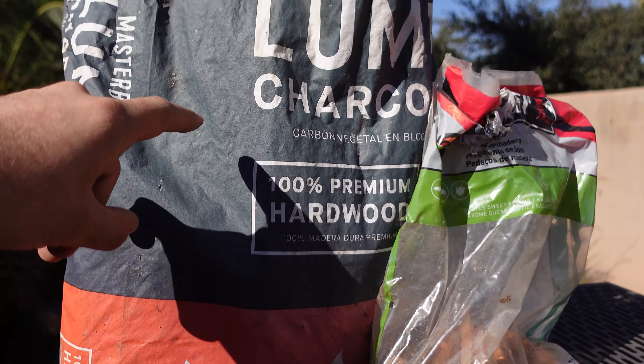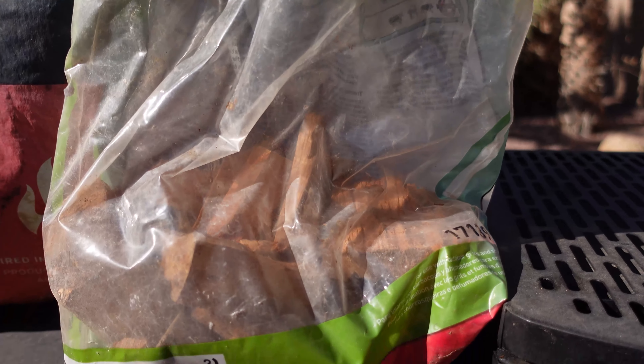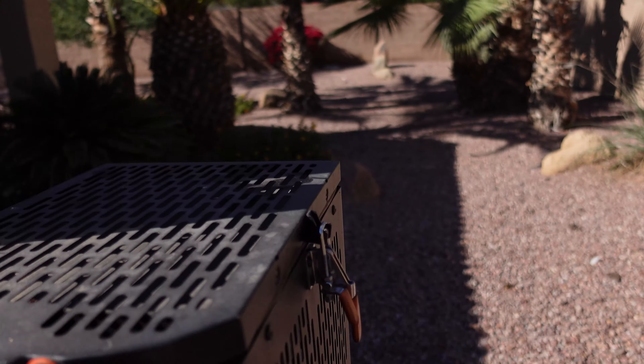For today's fuel, we're using Masterbuilt Lump Charcoal — it's 100% hardwood charcoal — and then we have some Weber Apple Wood wood chunks. What I like to do is dump some charcoal in, then sprinkle some wood chunks in, dump more charcoal, and alternate between wood chunks and charcoal. Then I'll take some wood chunks and put them inside the ash pan. Once things start getting hot, the embers falling from the charcoal kind of smolder the wood inside the ash pan as well. It's a pretty good combo to get maximum smoke flavor out of the Masterbuilt.